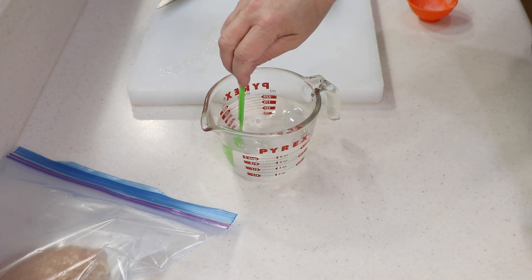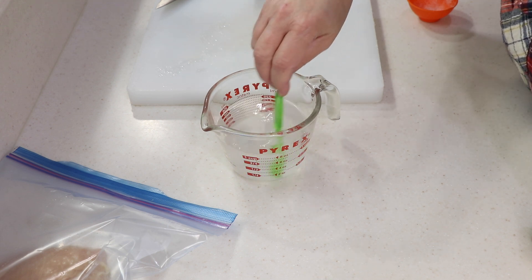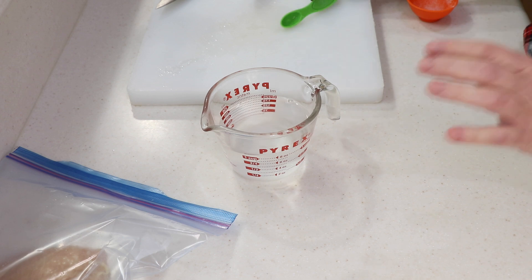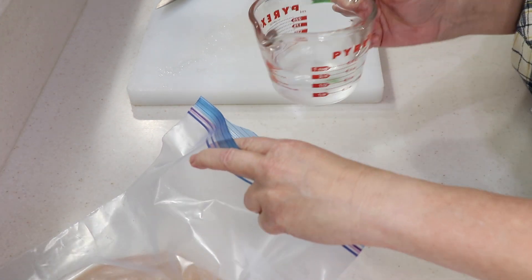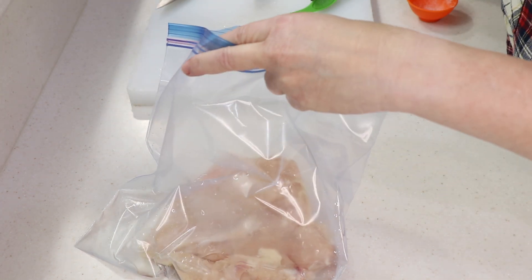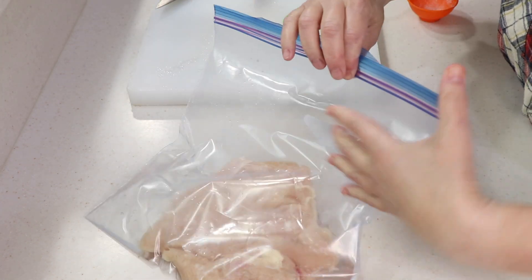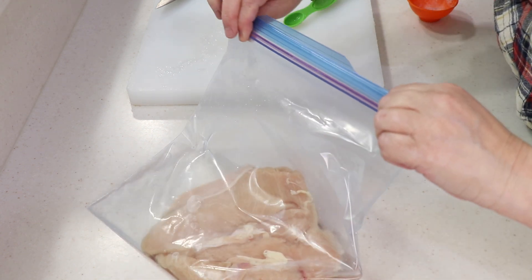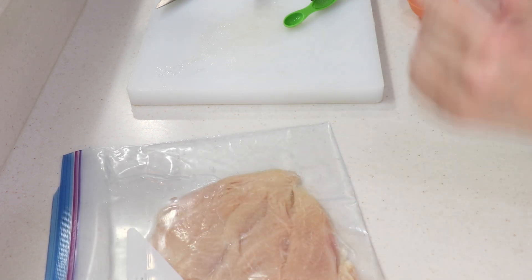Mix this up until dissolved. I'm not cooking this today — we're gonna cook this tomorrow. The longer you leave it in the fridge the better; at least four hours but overnight is best. I'm gonna check on it a couple of times when I'm opening the fridge. Alright, I'll see you guys tomorrow.